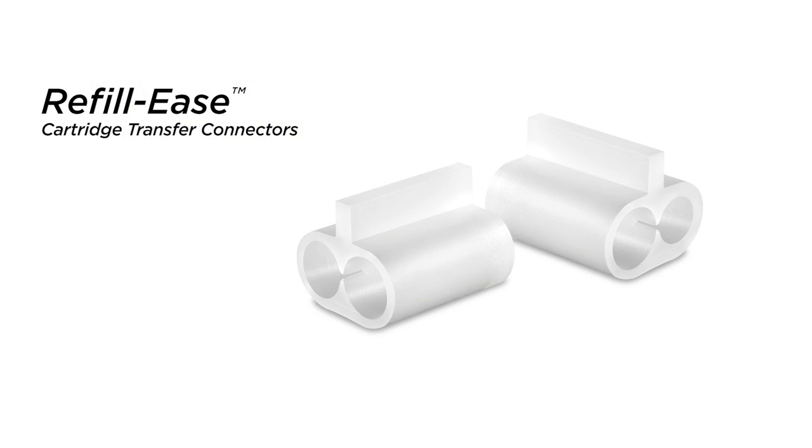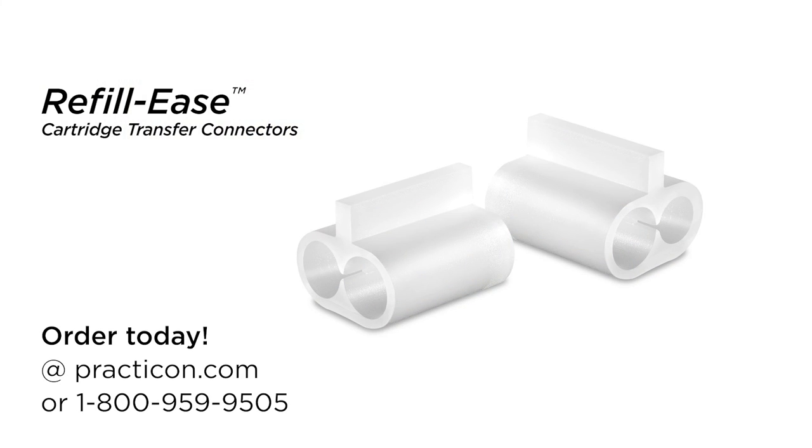Disposable cartridge connectors that reduce material waste and cost by up to 33%. That's Refill Ease, another practical innovation from Practicon.